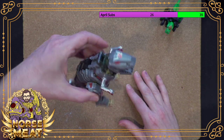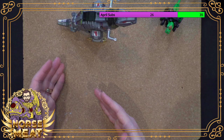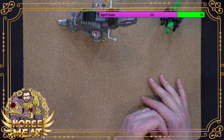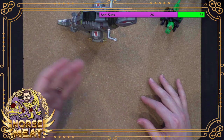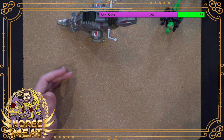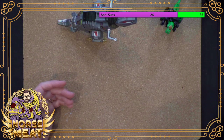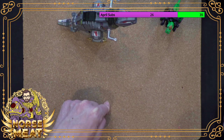Grimlock is an interesting character because at times he's really dumb — at times he just sounds dumb even though he's not. At times he's an anarchist who wants to go off and do his own thing and doesn't fit into the chain of command. Sometimes he's a loyal 'yes sir, Optimus Prime' trooper. They've done a lot of really different things with Grimlock over the years.